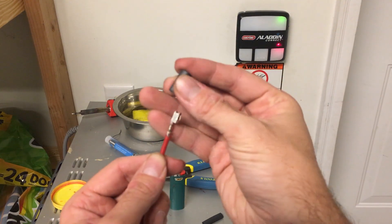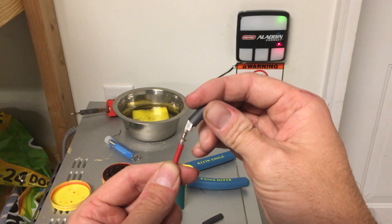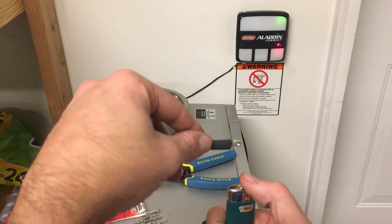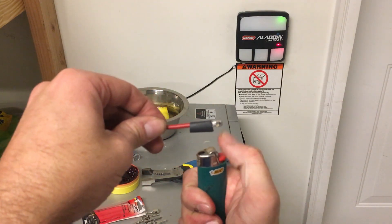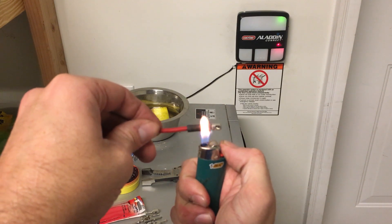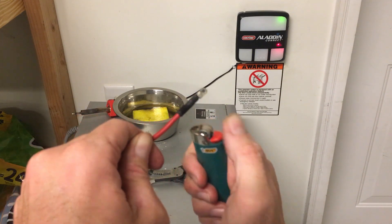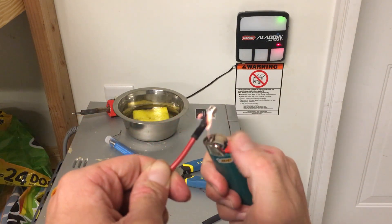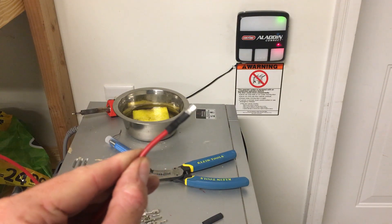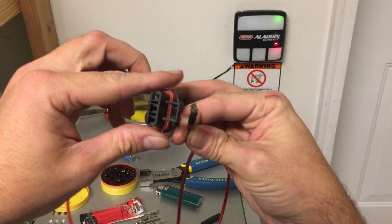Now that we have our end on, we'll take about three-quarters of an inch of heat shrink and heat shrink right there where the connector is, just to keep water from getting down in the wire. This is a waterproof end so it should be pretty good. Now we're ready to install our wire.